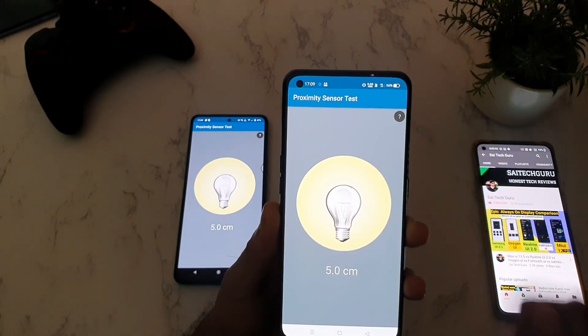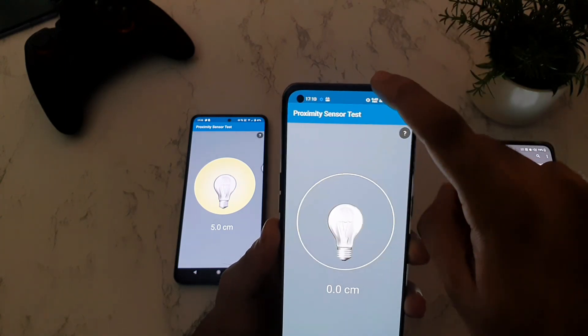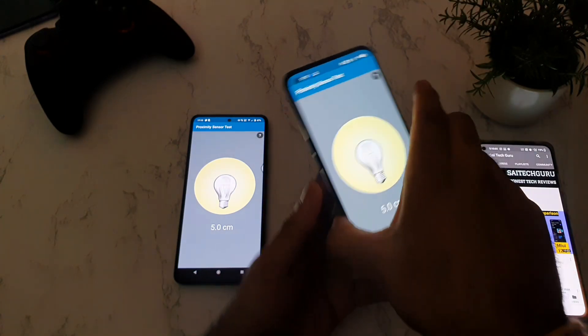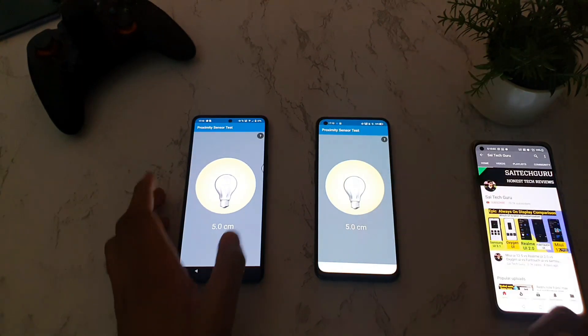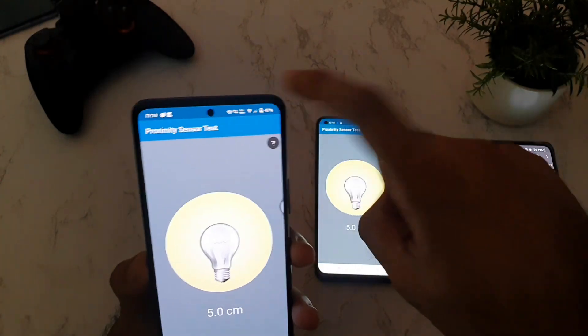If you try to use any kind of screen guard that covers the top area, then the proximity sensor doesn't work properly. So make sure to move the screen guard slightly downwards if possible to keep that area clear.